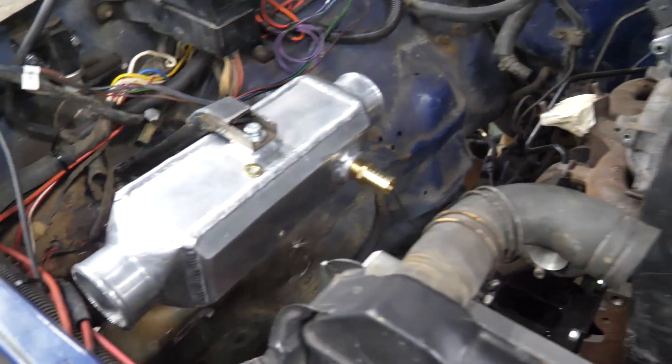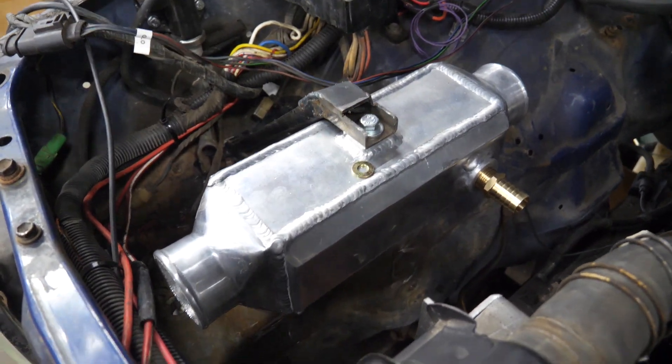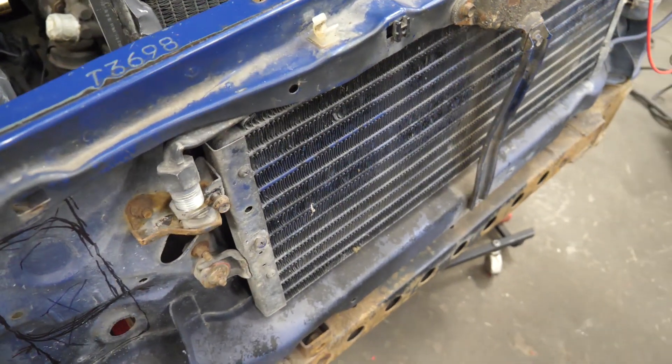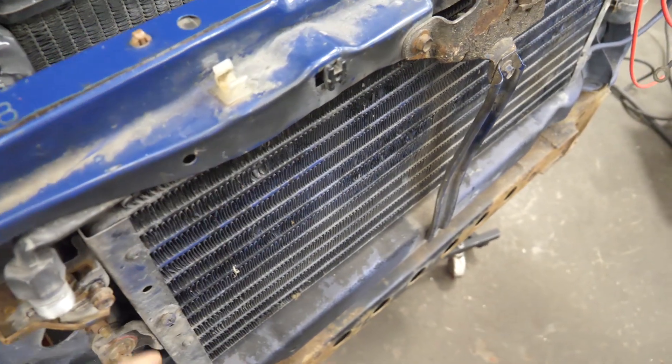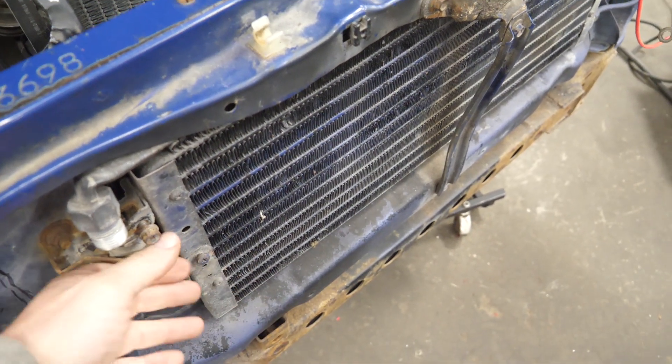For this truck I went with an air-to-water intercooler, kind of a space-saving thing. This truck had air conditioning and I'd like to keep that. With a winch and some other things up front and a close bumper, there really wasn't a lot of room for an air-to-air, so we went with an air-to-water.